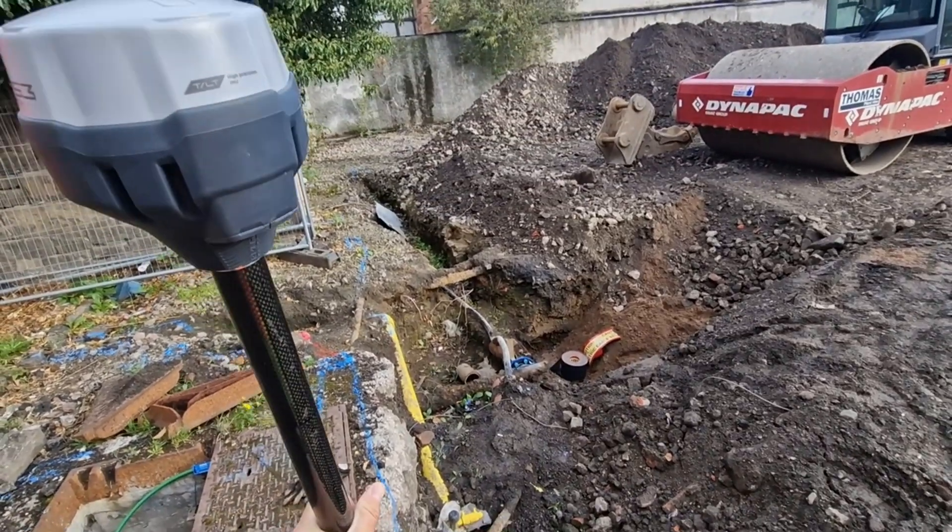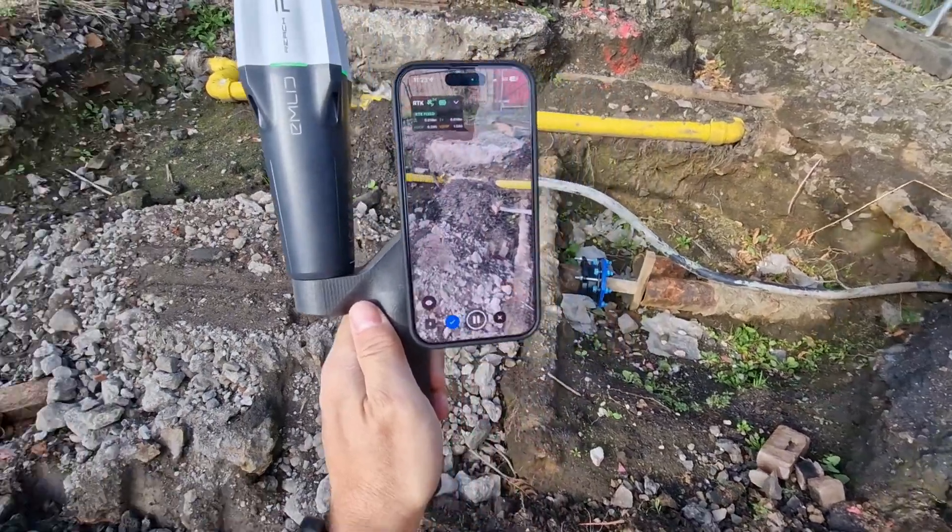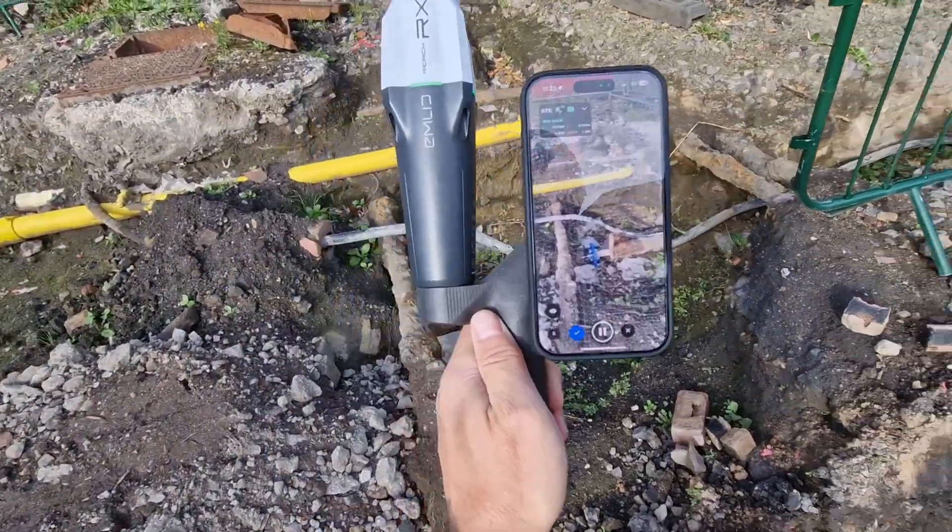A couple of months ago I had a project where this kit could have helped me and my client. My client needed to dig to a specific depth and record the position of any services or structures found. The site was a couple of hours from my office and I could only visit one day per week, so they had to leave services exposed until I arrived to survey them. If we'd had one of these scanner kits on site, it would have saved both my client's time and my travel time — they could scan themselves and send me the data on the cloud so I could prepare drawings from the point cloud.